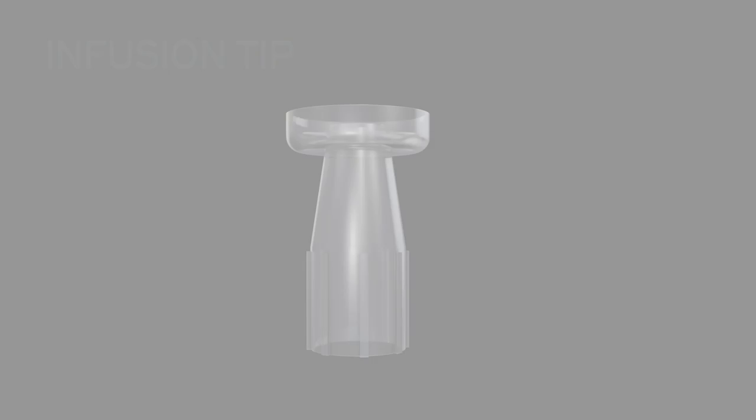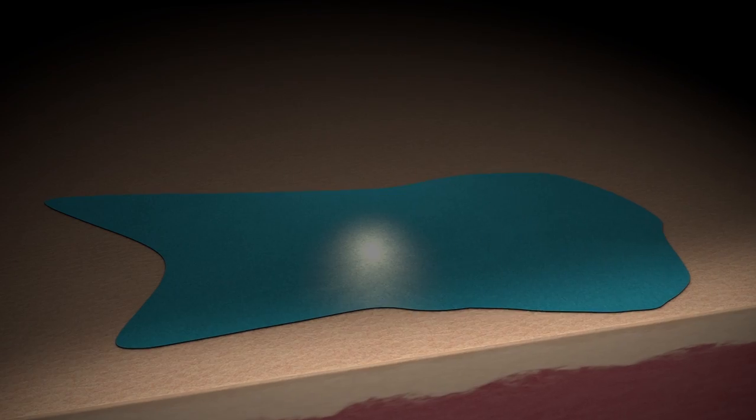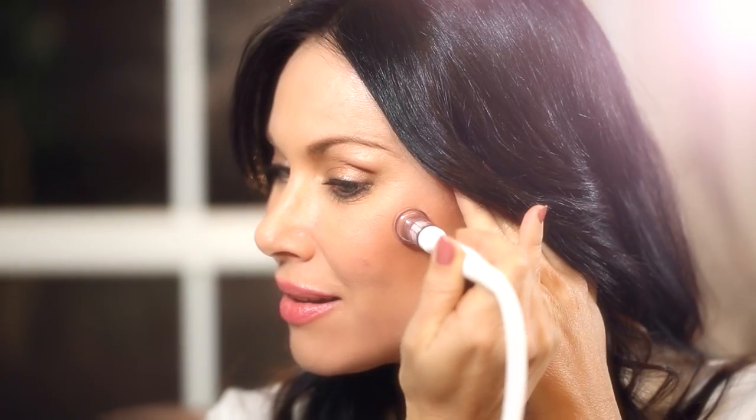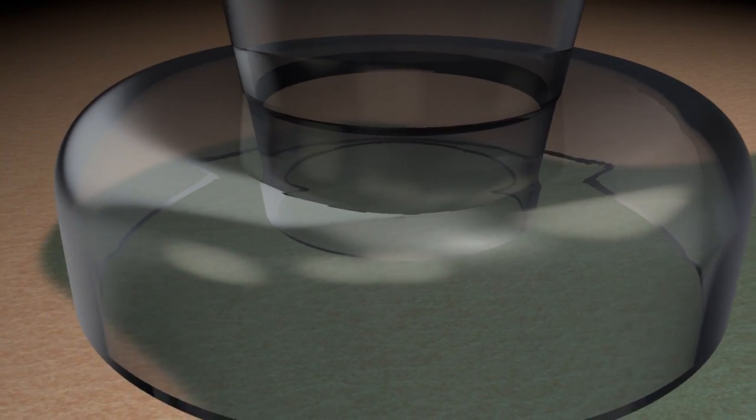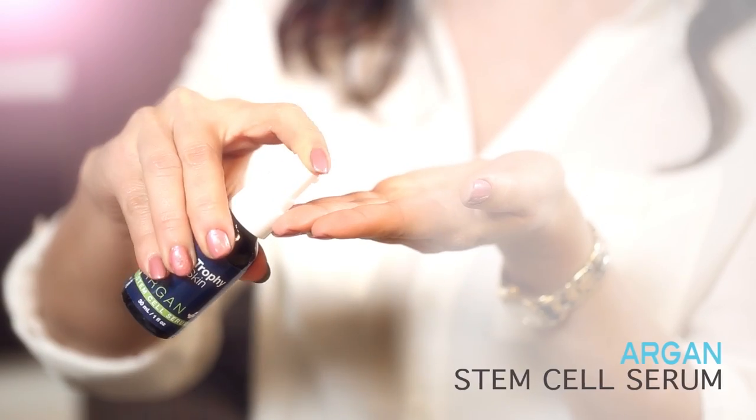Most people don't realize that when you apply topical skincare products, only a small fraction of the ingredients actually penetrate into the skin. Using our proprietary infusion tip, you're able to drive your skincare products deep into your skin, making them many times more effective than applying by hand.